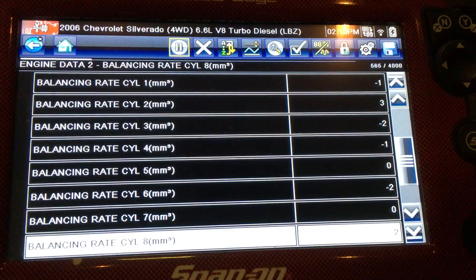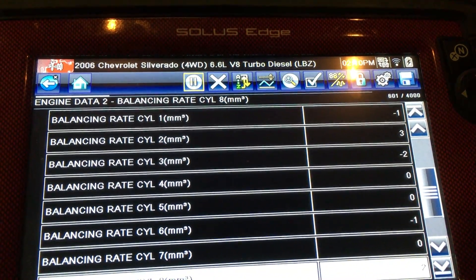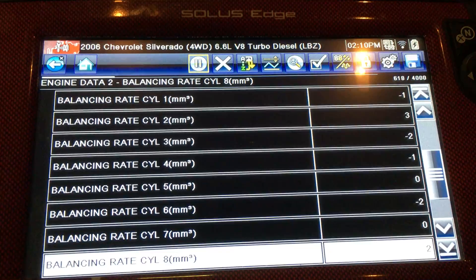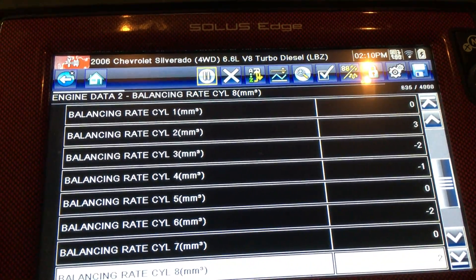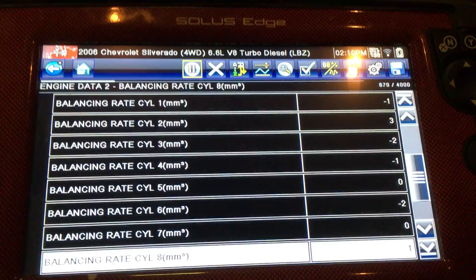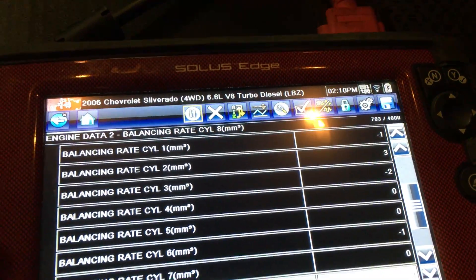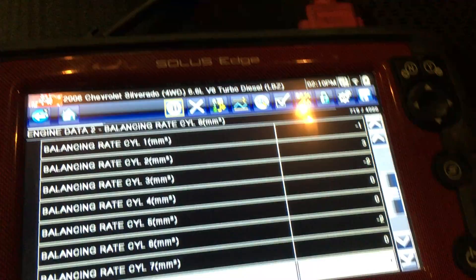Dick has brought up the balance rate, the injector balance rate. We're all looking good there — a few positives, a few negatives. This is not an issue until they get to either plus or minus five. We're looking really good. I would say run it — put some good fuel injection cleaner in it and you should be back to awesome. Right now I would consider it good to excellent.